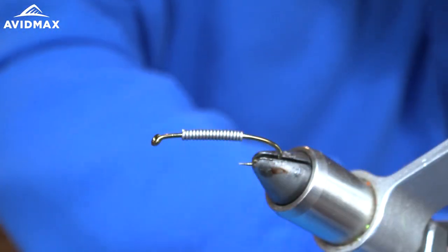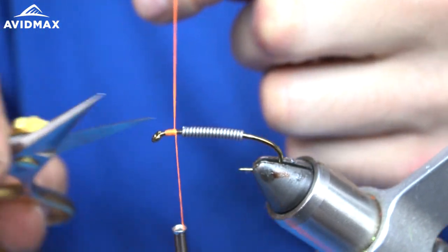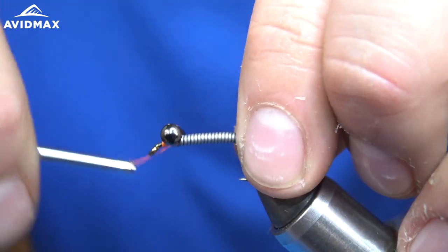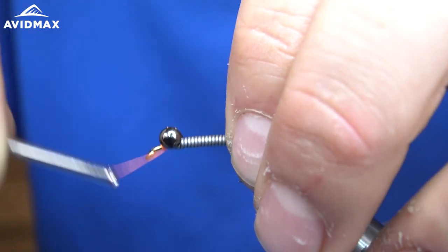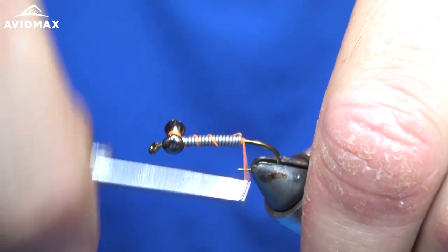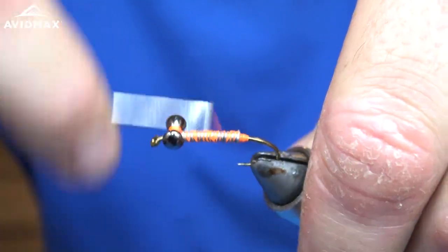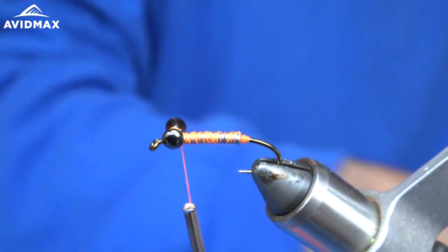Next we're going to use our dumbbell eyes. I'm just going to start a thread base with orange thread. I want to tie these back a little bit — I want to give myself plenty of room in front of the eyes of this hook to leave space to finish the fly. So I'm just going to wrap these in, come back, do some soft wraps over the lead, and then build a bit of a thread bank back here before I secure everything. I'm going to come back forward, really wrapping everything down. Then I'm going to grab some super glue and glue the eyes in.